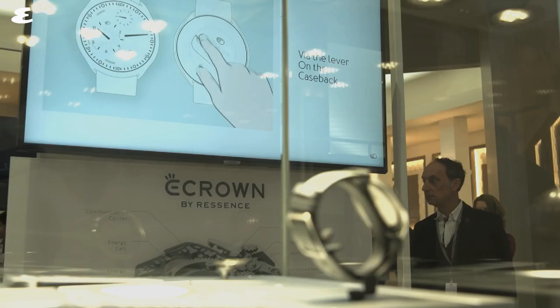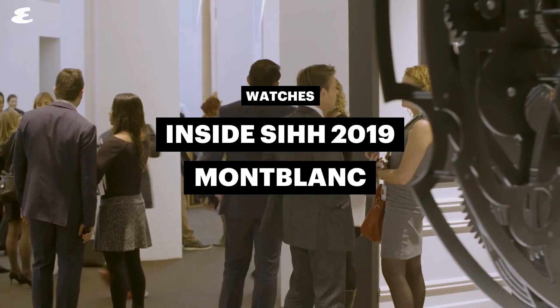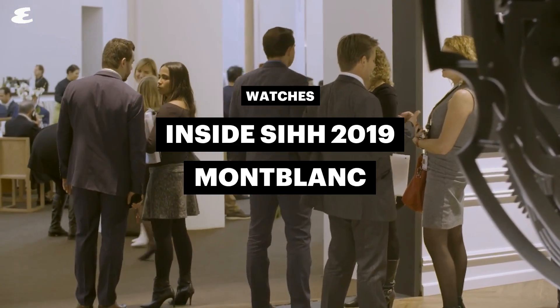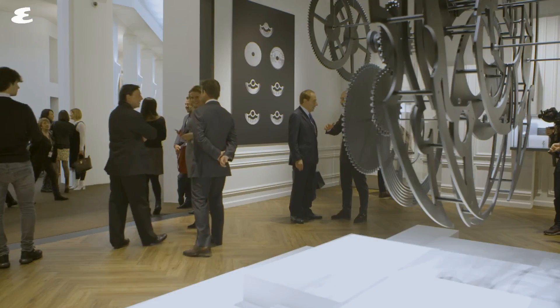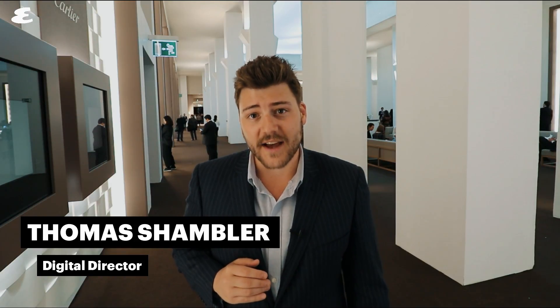Montblanc did big things this SIHH with all new movements and a streamlined new collection. It was all about heritage and exploration for Montblanc at this year's SIHH.